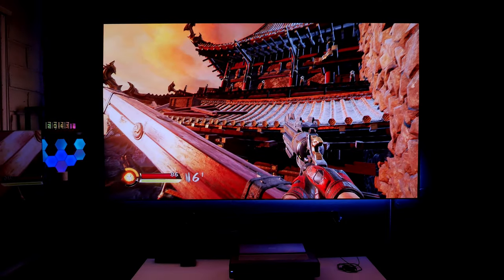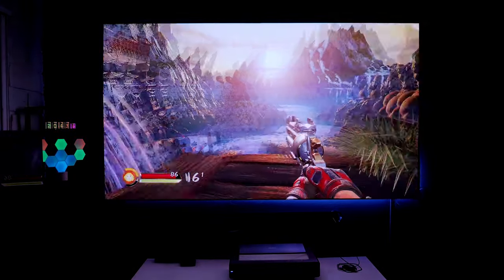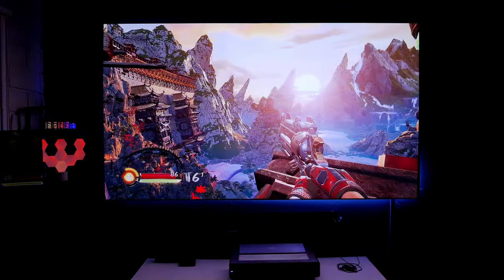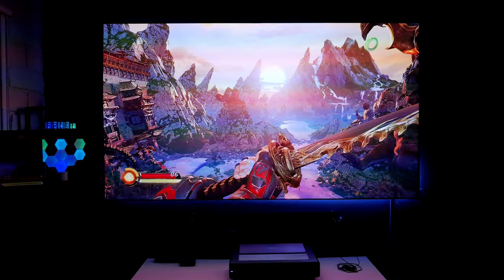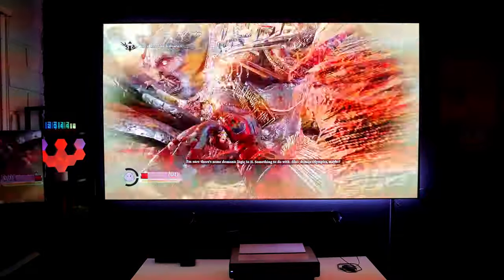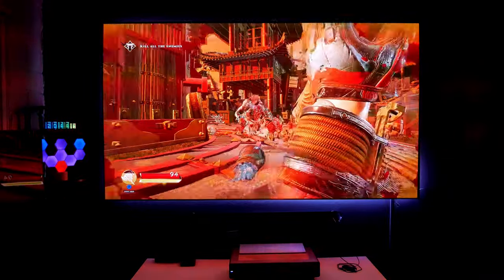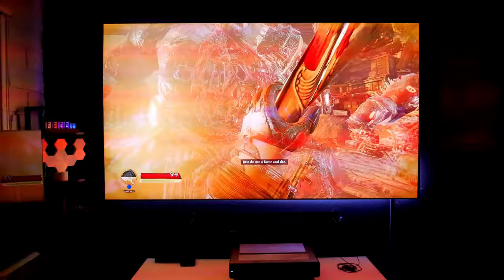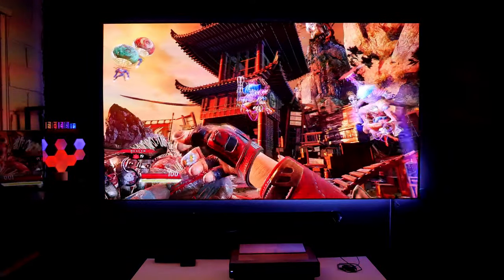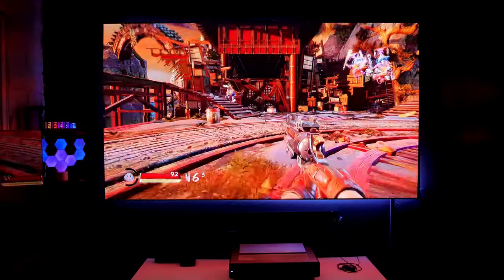What about SDR? This is SDR — standard dynamic range — and it still looks beautiful. I'm playing Shadow Warrior 3; this game just recently came out and it looks stunning. Look at this view — amazing! Oh shoot! This game is so crazy. Even with SDR, this game looks fantastic.